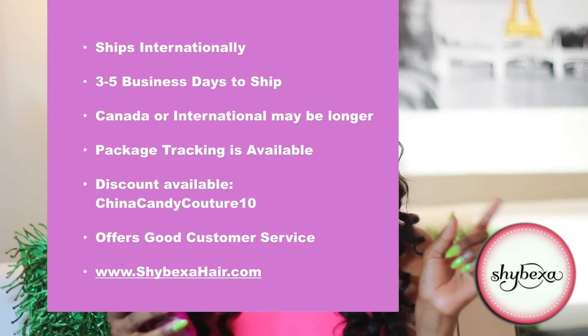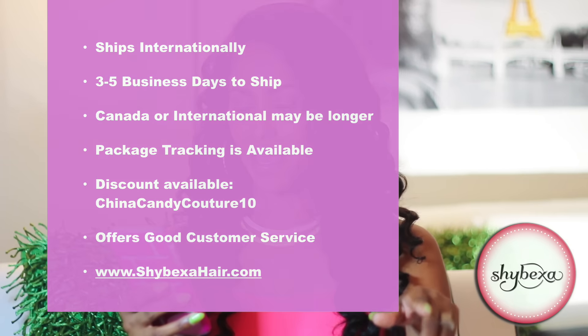I do have a discount code — use code 'China Candy Couture 10' if you decide to order. They're really good with customer service. I've had a great back and forth with my rep — very responsive and super attentive. I want to work with companies that are passionate about working with their customers and making sure consumers are taken care of.